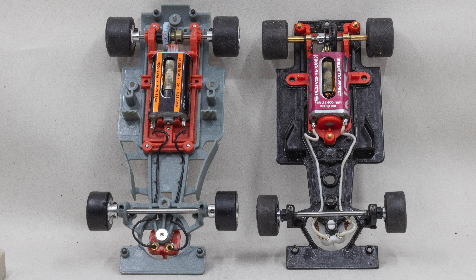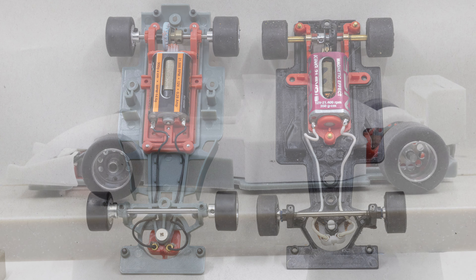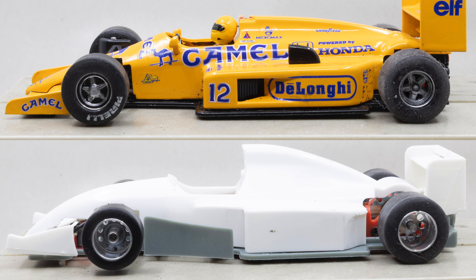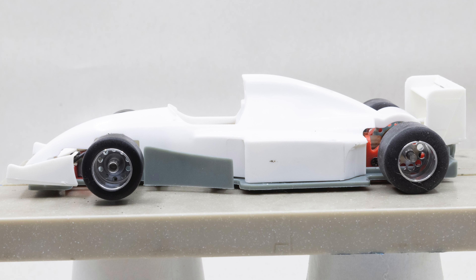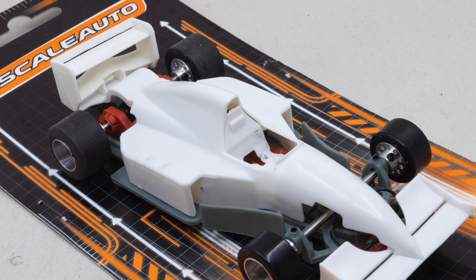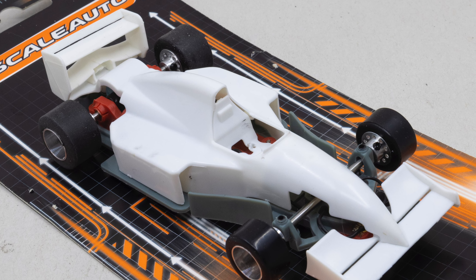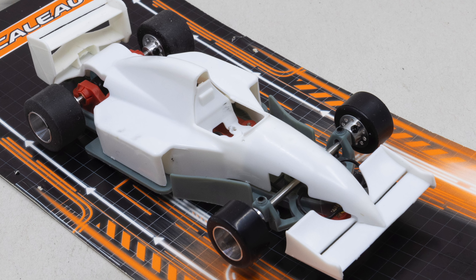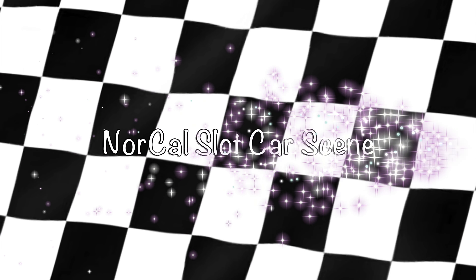I also noticed just by feel that the Scale Auto chassis appears to be a little bit stiffer, although there are optional chassis available for the NSR car. Here's a profile view of the Scale Auto F1 body — compared to the NSR body it's a slightly different shape, and Scale Auto has included barge boards built into the chassis. That's a quick preview of the Scale Auto F1 car. Next week I'll be doing a complete build and road test, and we'll see how it compares to the NSR F1. This is Jim Rose with NorCal Slot Car Scene.